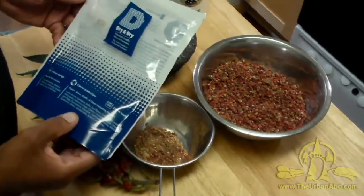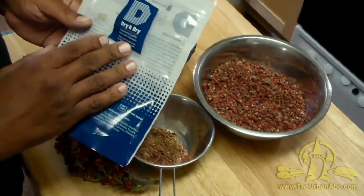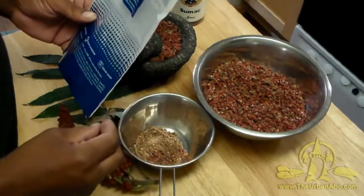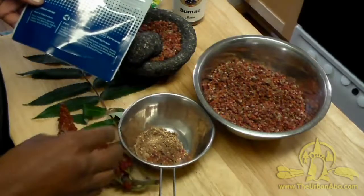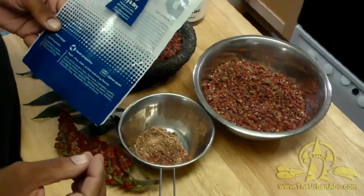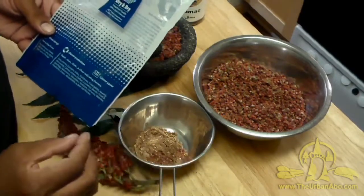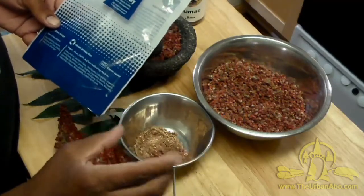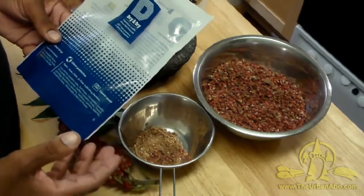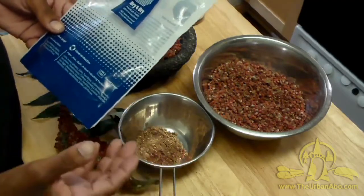For dried wild edibles, I use silica gel packets and I put them in the containers or baggies that I store these in, and I'll tell you why. It took me a few seasons to get a significant amount of cattail pollen — it's not easy to collect. When I went to go use it, it had mold in it. Moisture had gotten into the jar, and even though it was in the cupboard in a cool dry place, it wasn't dry enough and the mold formed.